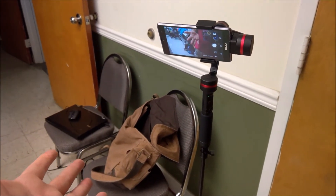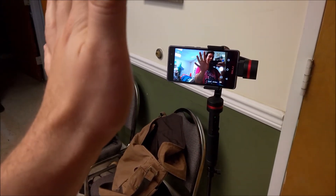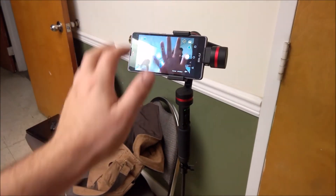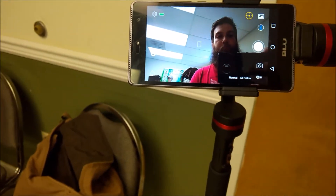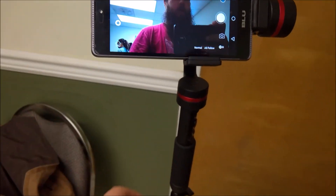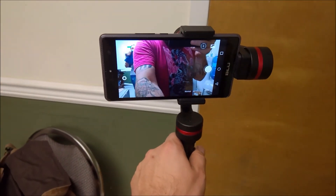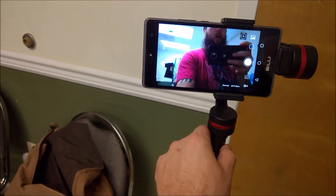So that's how the auto follow works. To turn it off you just hit the little button again and it will want to go back to its regular default position, which can sometimes be down. If I had it aimed at my chest rather than my face and I turned it off, it would go right back to that default position — it wouldn't follow me back.